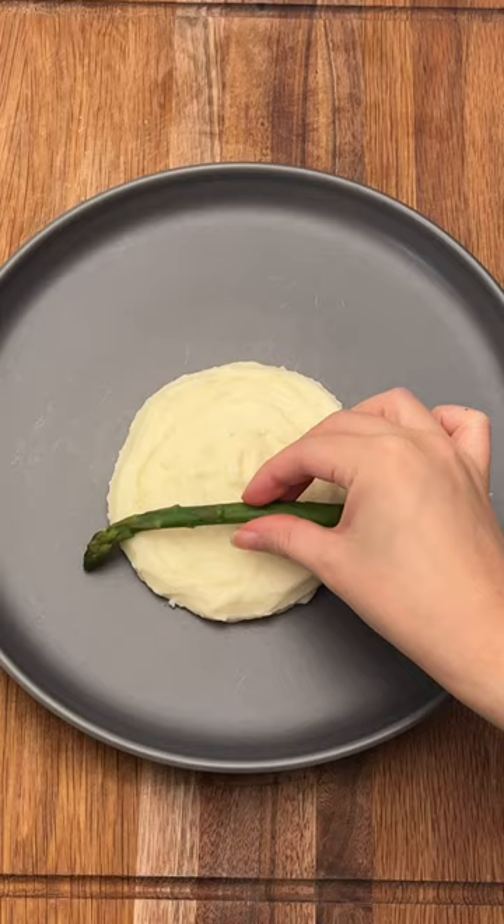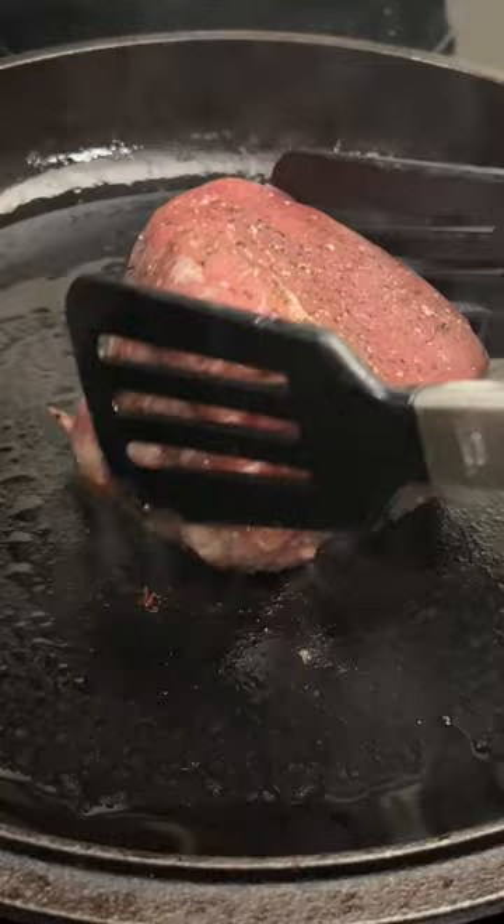Then when it's done cooking, just take it out and sear on both sides. This is mostly just for appearance and a little bit more flavor with the butter and garlic, because remember, our steak is already cooked to the temperature we want.